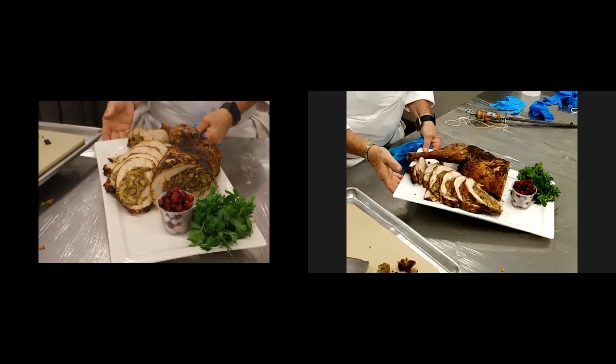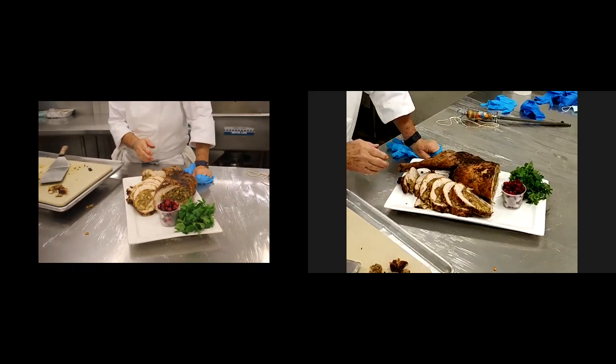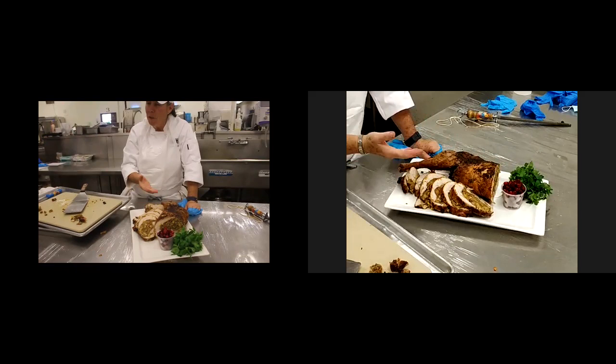Stuffed deboned turkey, folks — this was a 17-pound turkey. Notice I only did one half. I have the other one. So this in itself is going to feed at least six people right here.